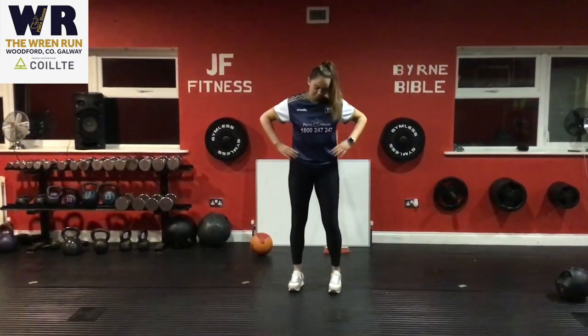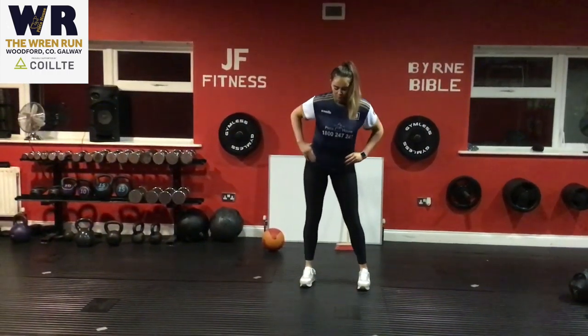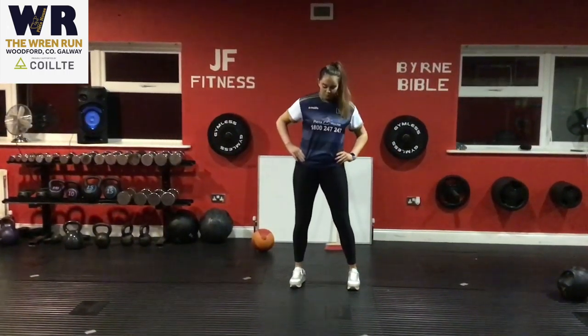Then the last mobility move is your hip rotation — simply rotating the hips. You can change direction whenever you like and do this for 10 seconds each side.